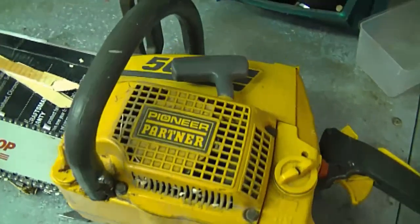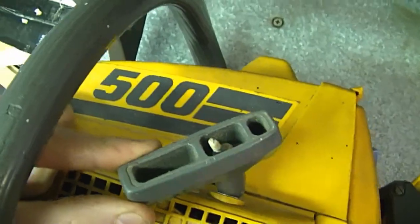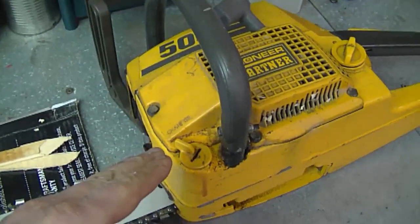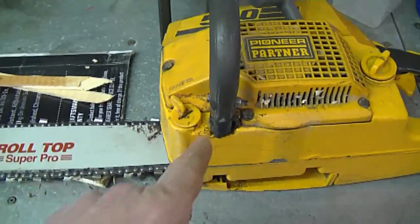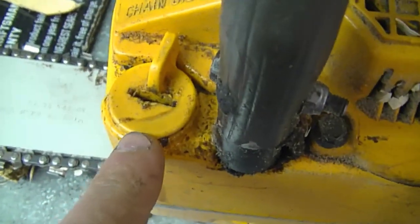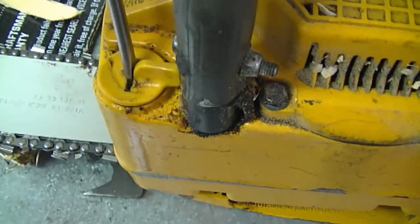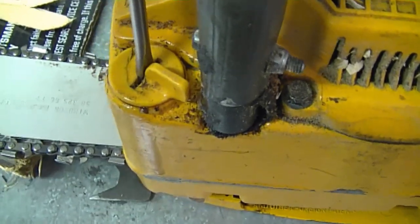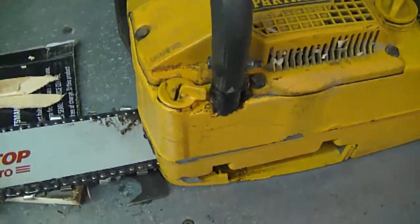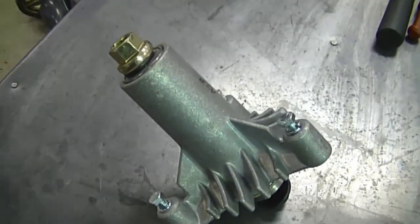My next question: I'm asking you guys if you know where I can get an oil cap for this Pioneer Partner chainsaw, model 500. This is one of my personal saws that I bought at a yard sale, fixed up — it works really well and has a lot of power. Some parts are really hard to find for it, and the other day the oil cap cracked. It doesn't leak totally yet, but you can see the crack. If anybody knows where I can get a used or new one, please let me know.